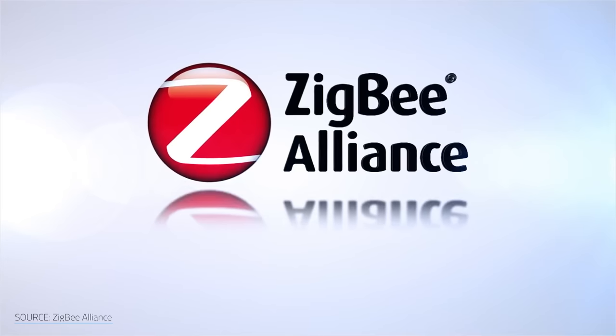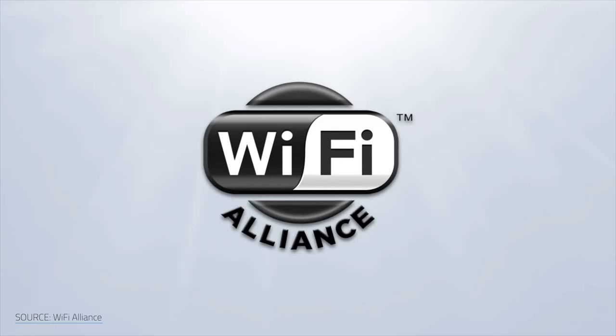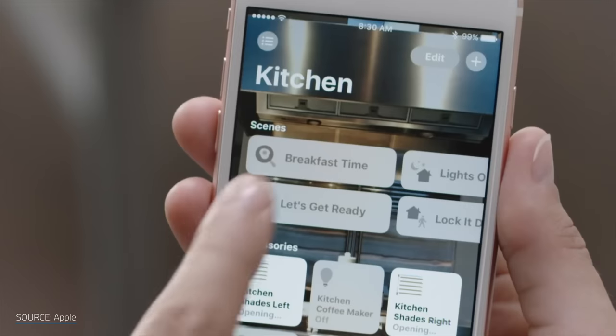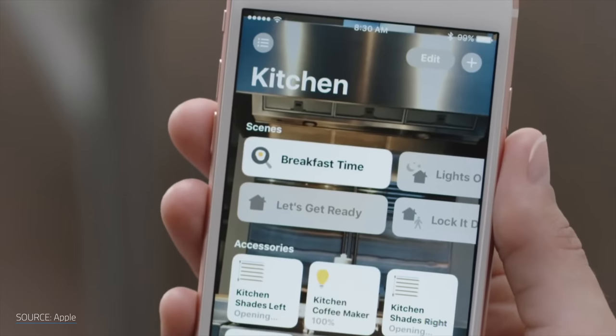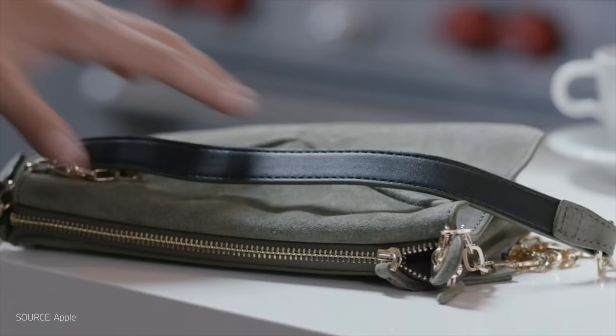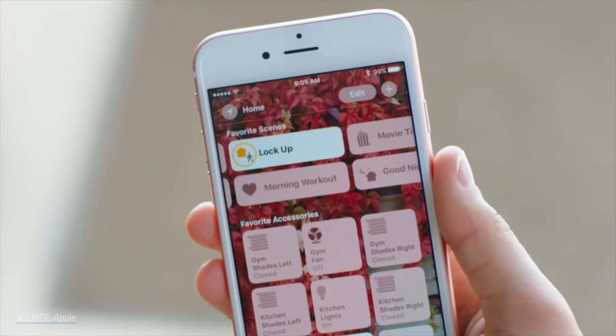I've been on a quest — a quest for the perfect smart home platform, something that can bridge the gap between Z-Wave, ZigBee, and WiFi smart home devices. Something that's platform agnostic and can work with Google, Amazon, and Apple. Something easy to use and yet highly customizable, with complete control over my privacy and data. Does that system exist? No. I might as well be hunting for a unicorn. Is there anything that comes close? Yes. Sort of.